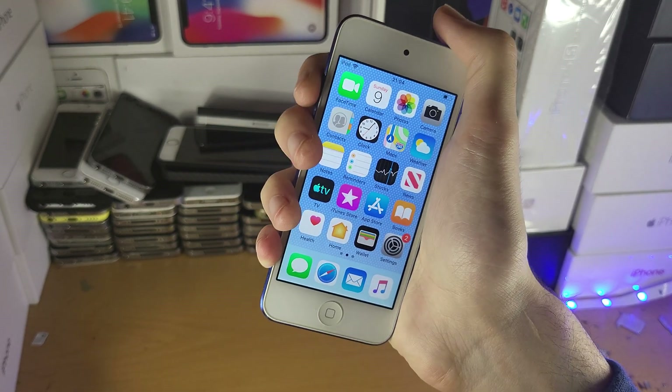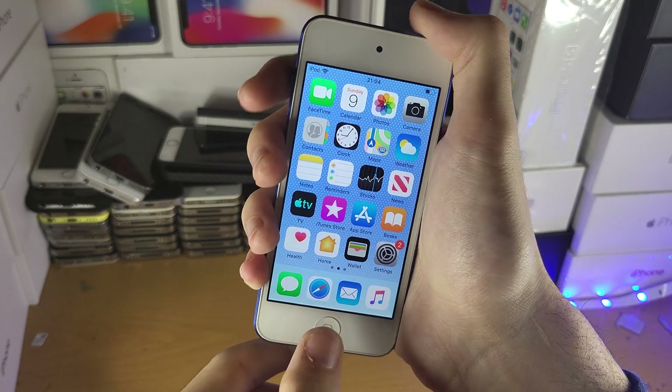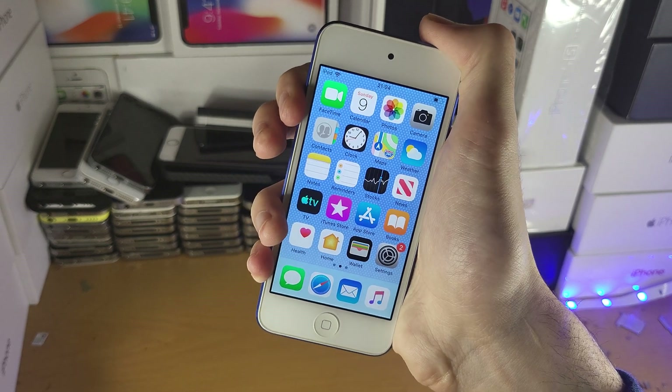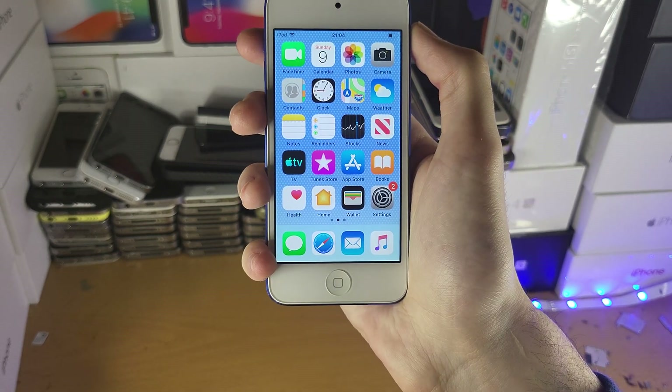On the newer iPod Touch, you hold down power and volume down button. The thing is the new iPod Touches look the same as the older ones, so what I recommend is try power and home button first. If that does nothing, do power and volume down, and then you'll be brought back to the home screen. See if that solves the issue.